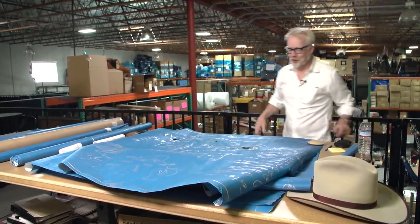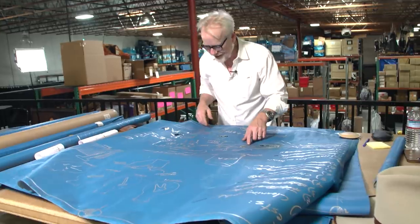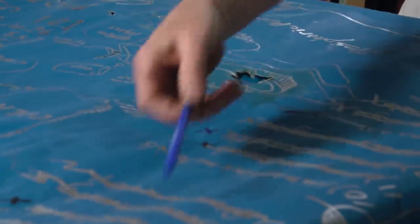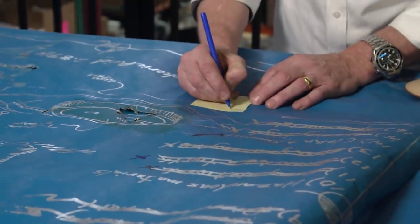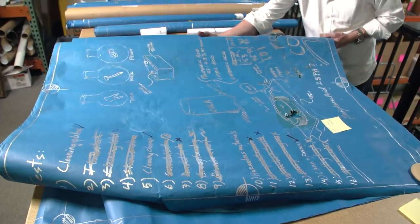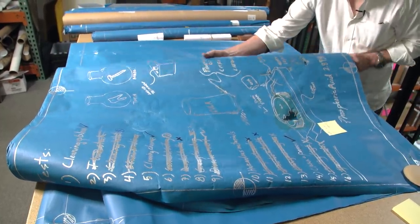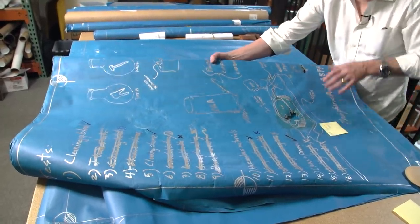101 uses for cola — look, it's even stained by cola. This is totally season one. I drew this; these are all Jamie's over here — Jamie's experiment listing.